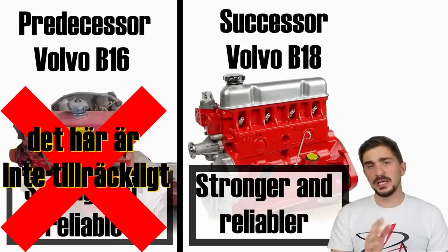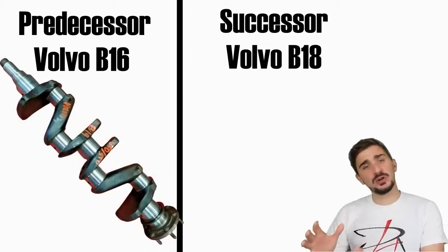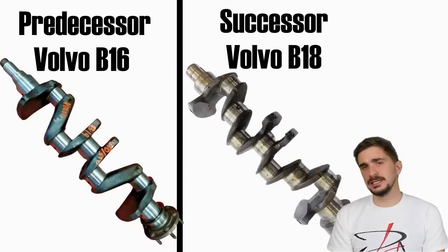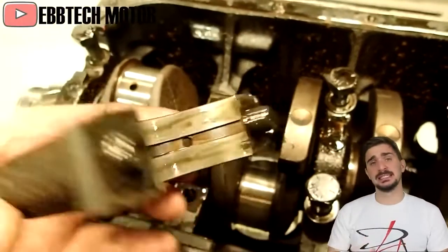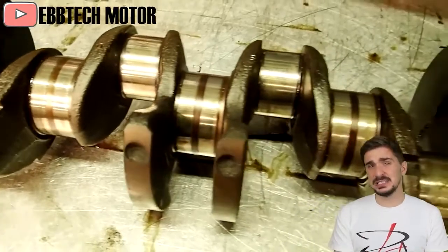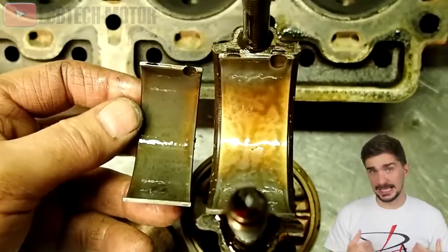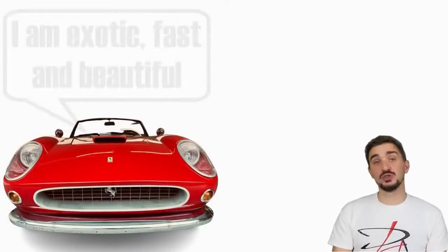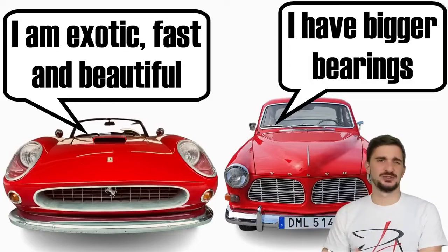The B18 is important for Volvo because it marks a transition from a crankshaft with three main bearings to a crankshaft with five main bearings. But Volvo did not stop at that — they made the bearings absolutely giant. Their size is very similar to those on a truck engine. Volvo loved to boast, back in the day, how they're larger than those on a Ferrari V12, an engine subject to much higher stresses and loads.